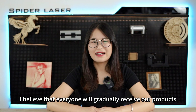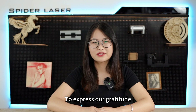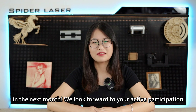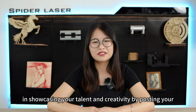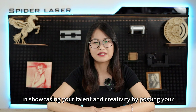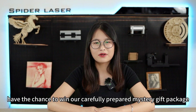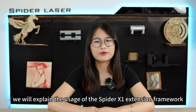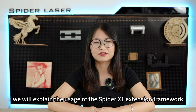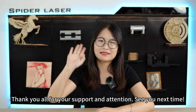We believe that everyone will gradually receive our products. To express our gratitude, we will hold a laser engraving showcase next month. We look forward to your active participation — showcase your talent and creativity by posting your works in our Facebook community. Excellent works will have the chance to win our mystery gift package. In the next video, we will explain the usage of the SpyderX1 extension framework. Thank you for your support and attention — see you next time.